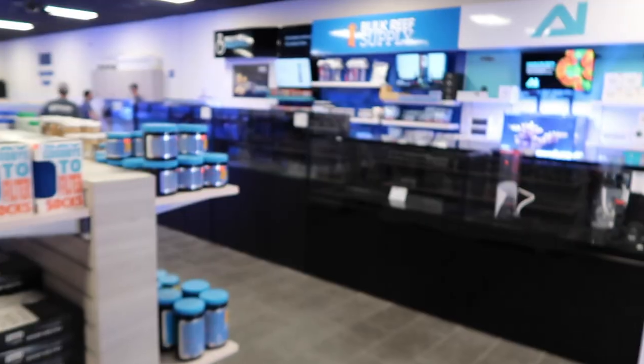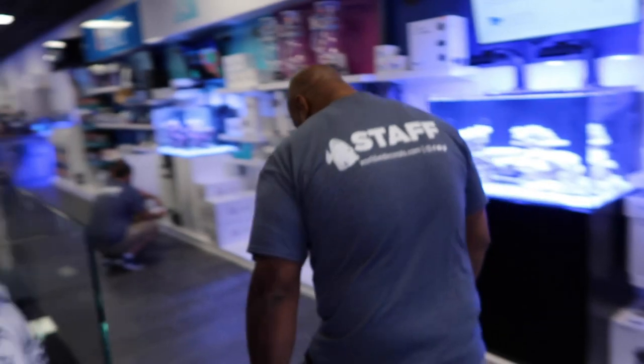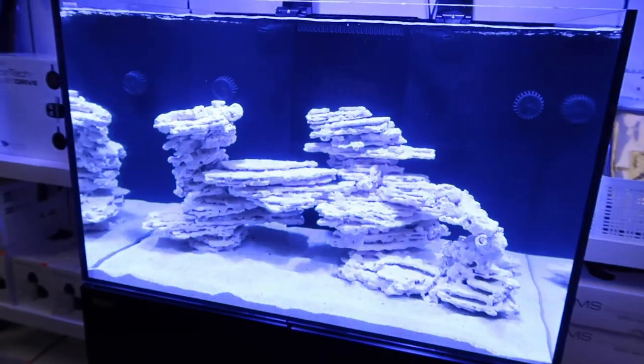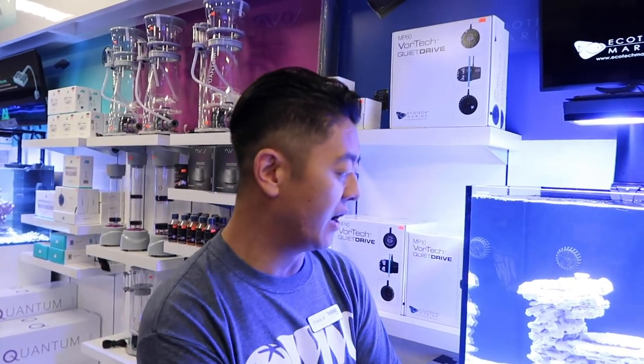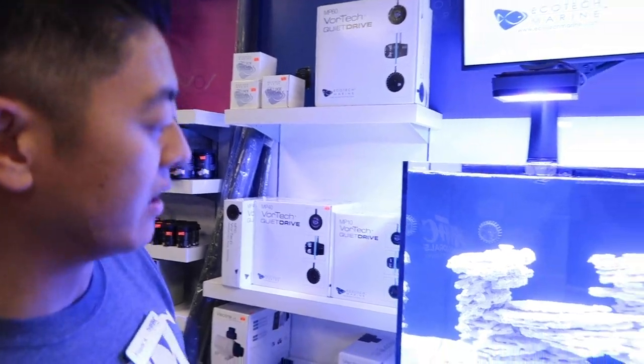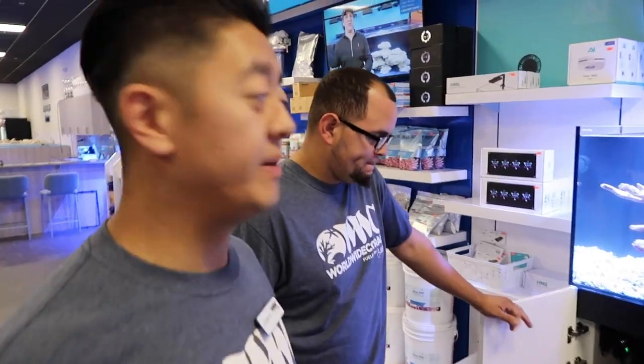Let's check out these tanks over here because they have some pretty unique aquascaping. It was actually done by a guy I know personally — turns out it might be me! I'd love to get some feedback from you guys on how I did. I used premium Marco Rock — it's a new shelf rock they sell now — to create little pillars with a fairly open layout. I really like the way it turned out, but you tell me!